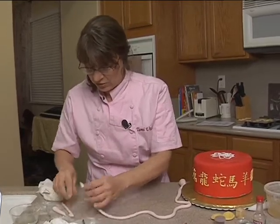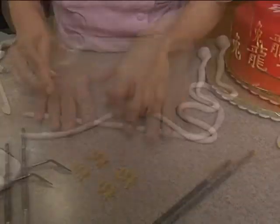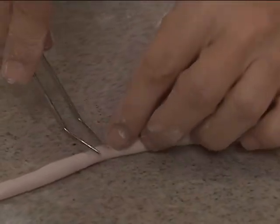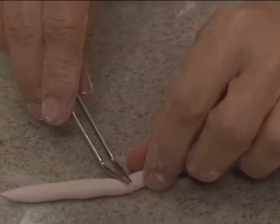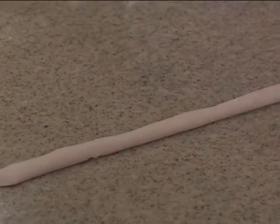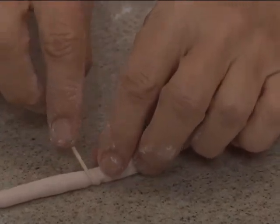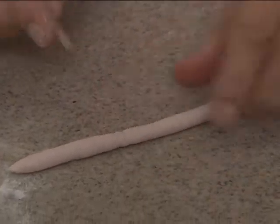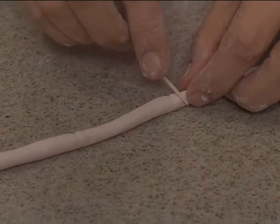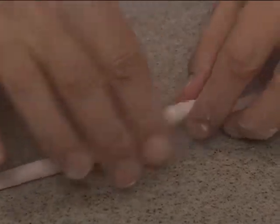I'm going to cut at a bit of an angle here. It's still a little fat, but there are a couple of things you can do. I just use tweezers to make the dents that go around, every once in a while. Toothpicks also work if you don't have tweezers — just use what you got. That works really well too, every once in a while.